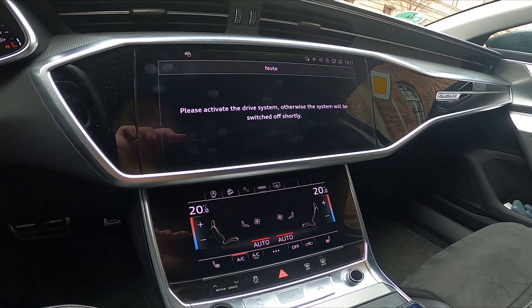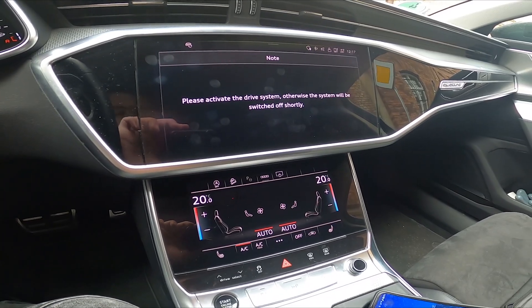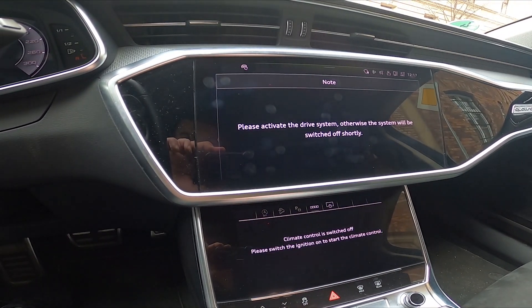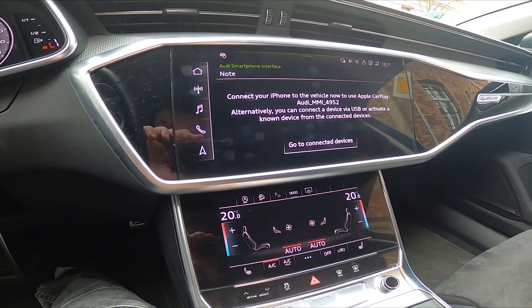To disconnect your smartphone from Android Auto, simply unplug it from the USB. And that's it.